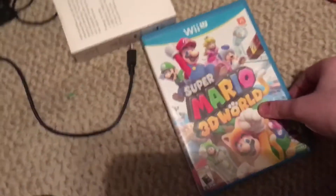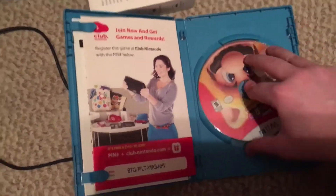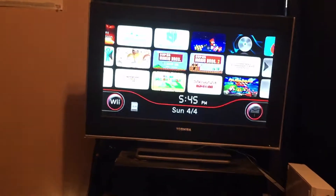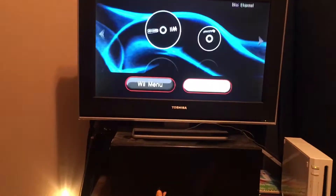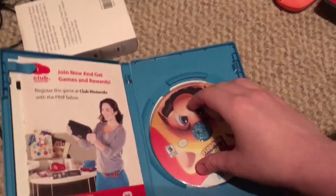Now the next game we have is Super Mario 3D World for the Wii U. I'm really interested about this one because it's going to show me an error message. Unable to read the disc. So you can't play Wii U games on the Wii. Really sad.